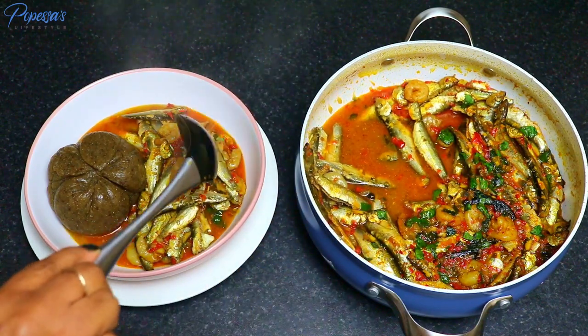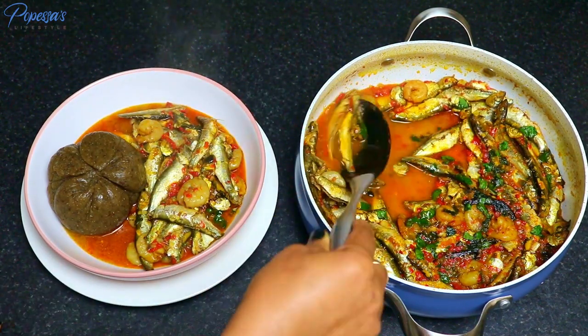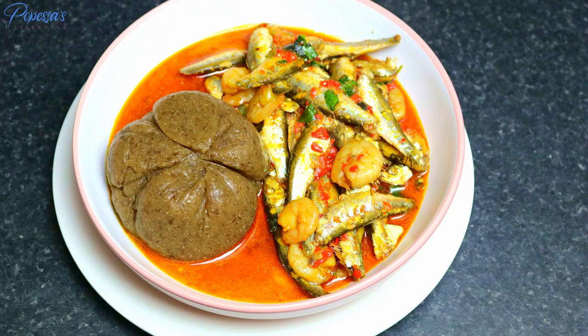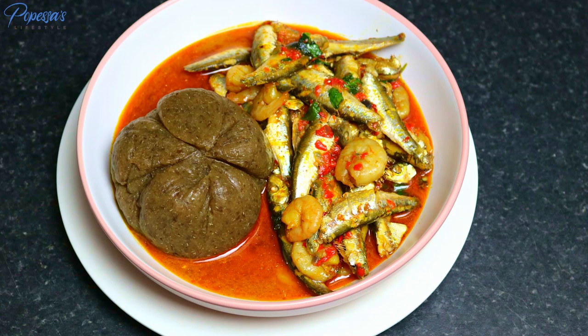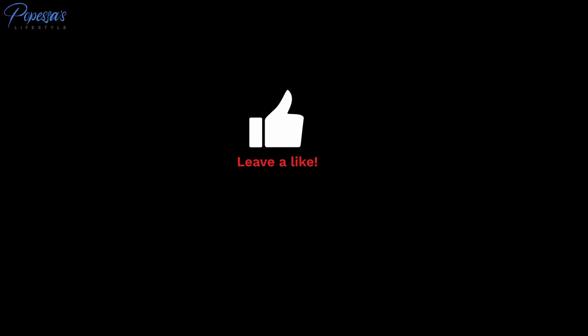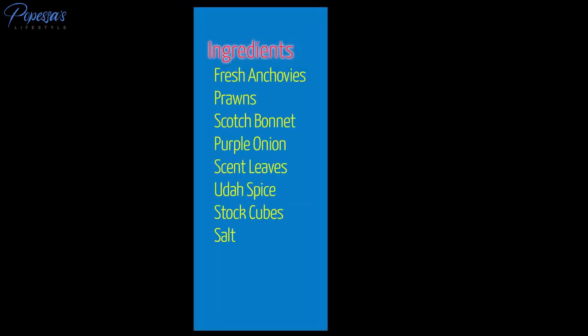Try out this recipe and let me know your thoughts in the comment section. Thank you so much for watching. Please remember to subscribe if you haven't already, give this video a like, share it with your loved ones, and thank you so much for your continuous support.